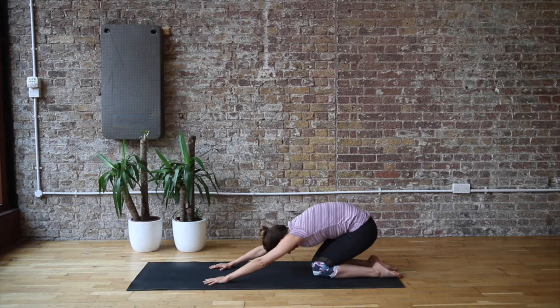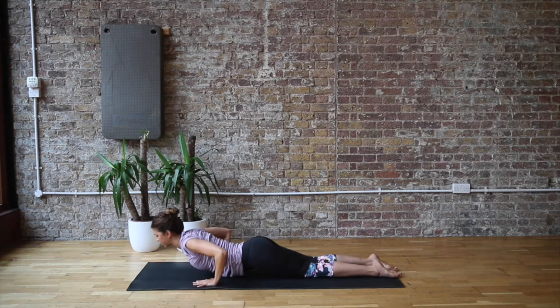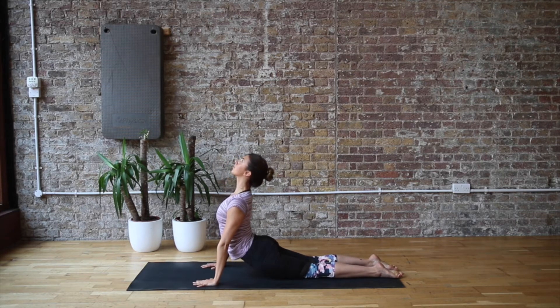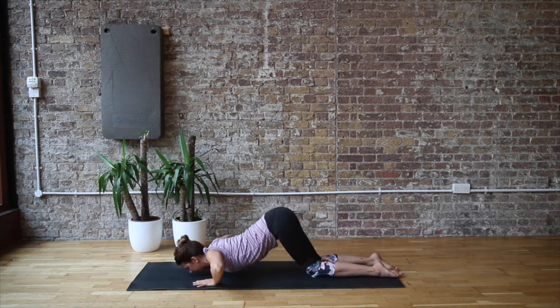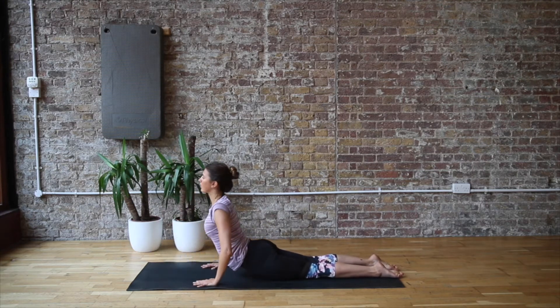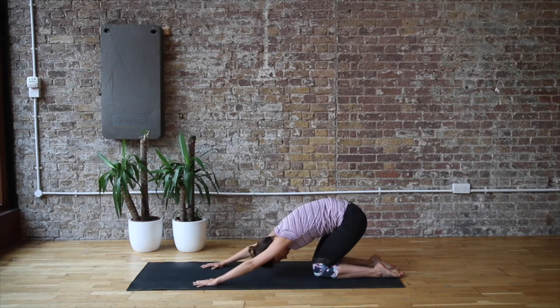Now we can continue to mobilise your spine, work your upper body, your back, and your core as well. We're doing this little circular press-up to a cobra, and it feels really nice on your back, on your hips, and also getting that really nice back extension into that cobra.